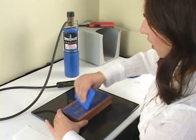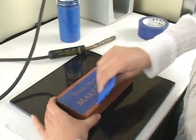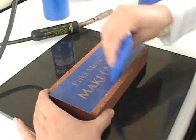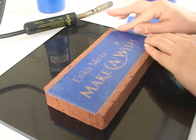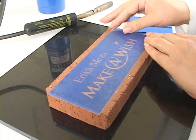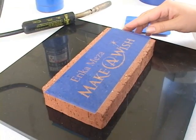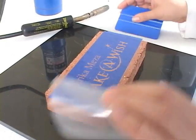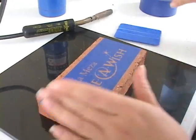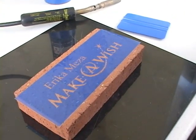Now depending on how deep you want to carve, you may need to double up the laser mask. This is a 4 mil and a laser mask is 4 mil, but you can double the laser mask to make it an 8 mil. So now I've removed the carrier — you see how I burnished it down — and I've removed the carrier.